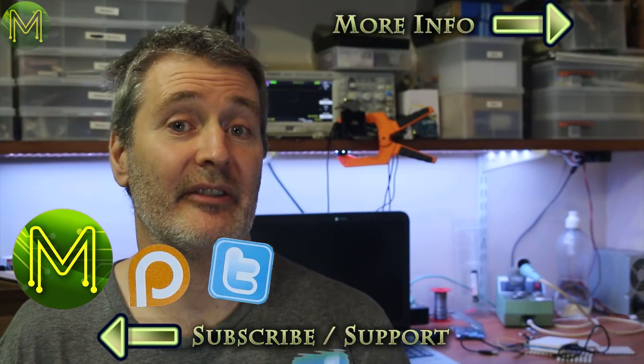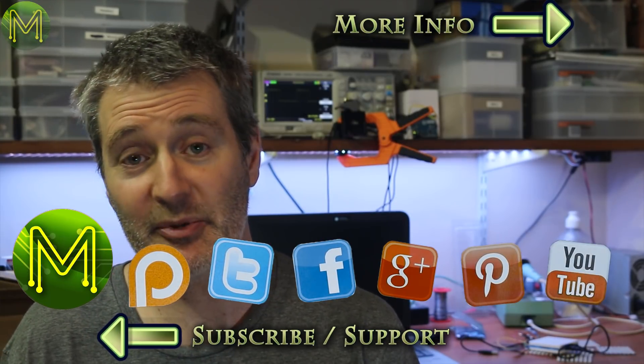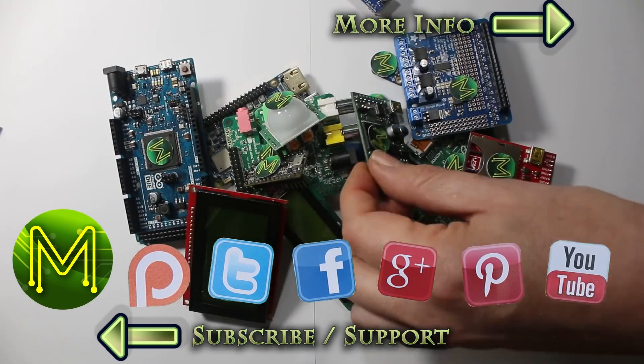Well, I guess that's it for this mishmash of stuff in this week's roundup. Don't forget you can check out all these links on my website. Thanks for watching, see you next week. Bye.